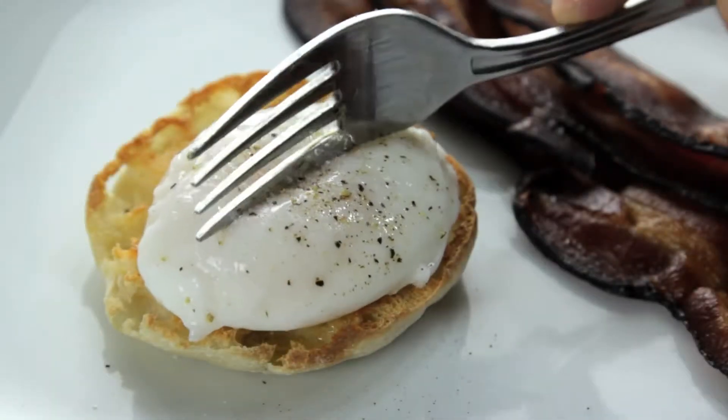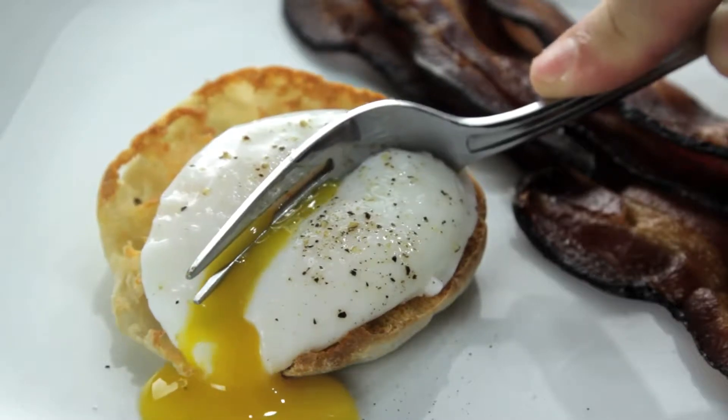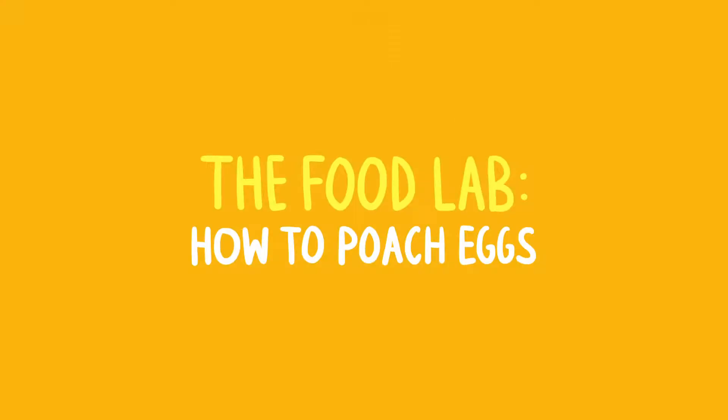The perfect poached egg — tender whites around a warm liquid yolk that oozes out like gold when you cut into it. They're an essential part of Eggs Benedict, and they can turn any salad into a meal or any vegetable into brunch.